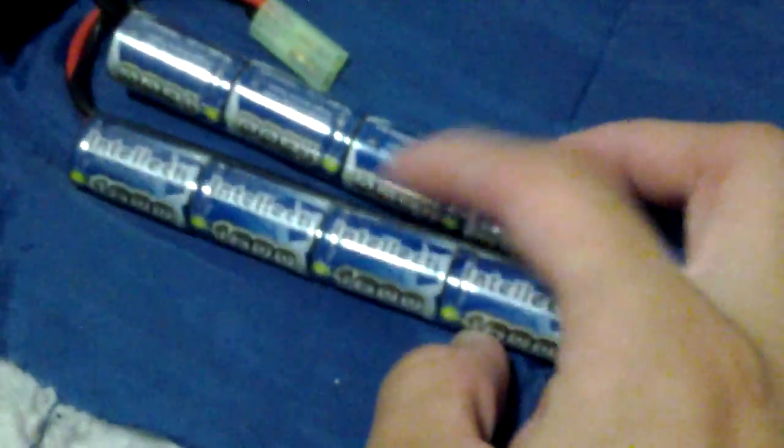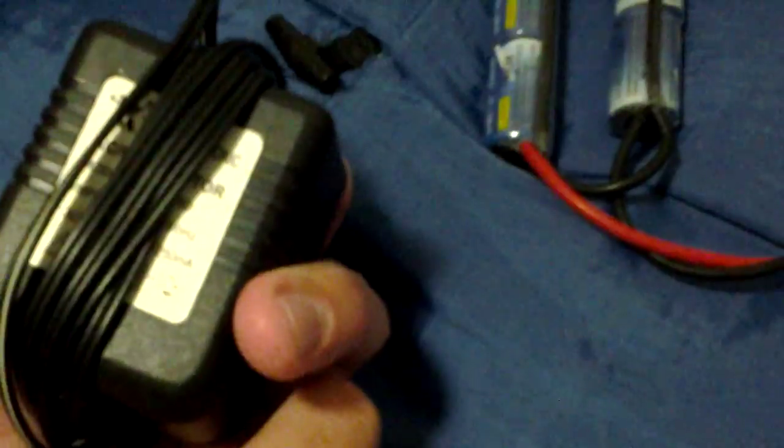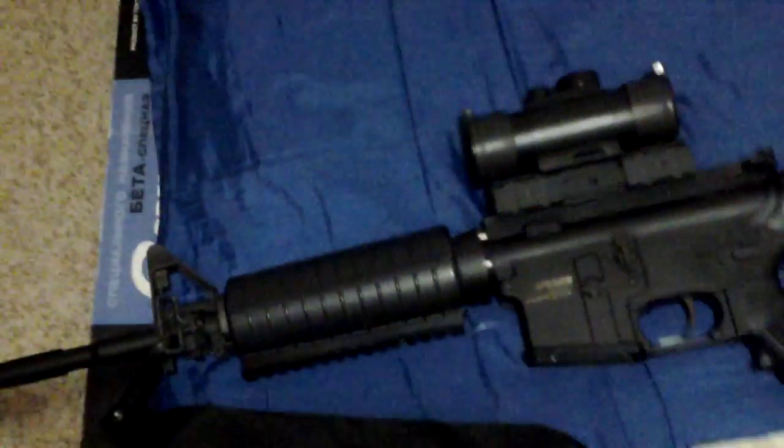It came with an Intellect 9.6 volt 1600 mAh butterfly-type battery, which goes into the handguard. Also included is a ring mount from Cody, a high-cap magazine advertised as 360 rounds but really only holds 300, a simple wall charger — which'll come in handy if my smart charger breaks — and of course the scope and silencer.